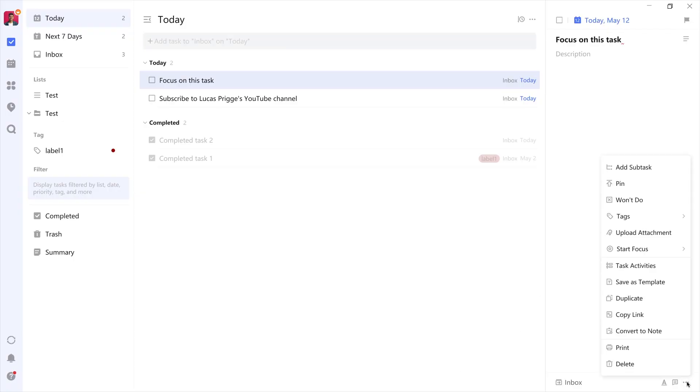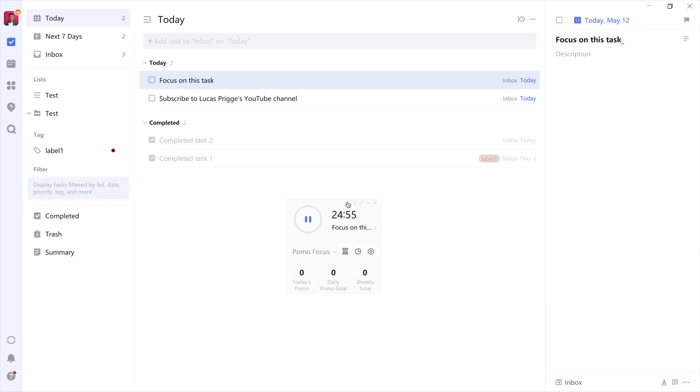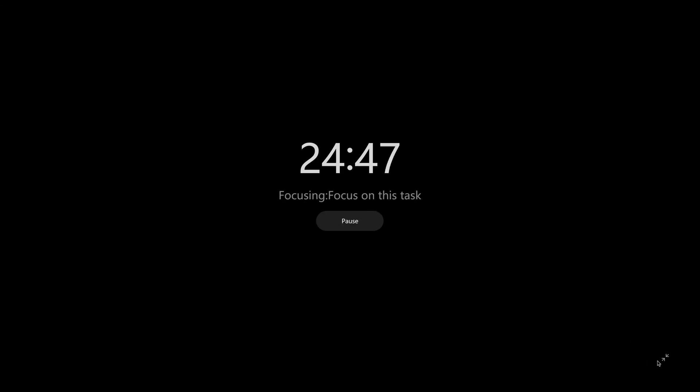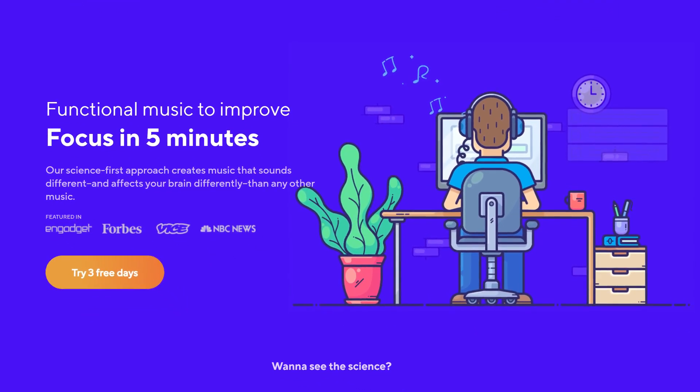To activate it, select a task, then click on the menu and select Start Focus, Start Pomo. It'll prompt a possible pop-up. You can even have it play sounds for you, though they don't come close to the science-backed playlist that Brain.fm offers.